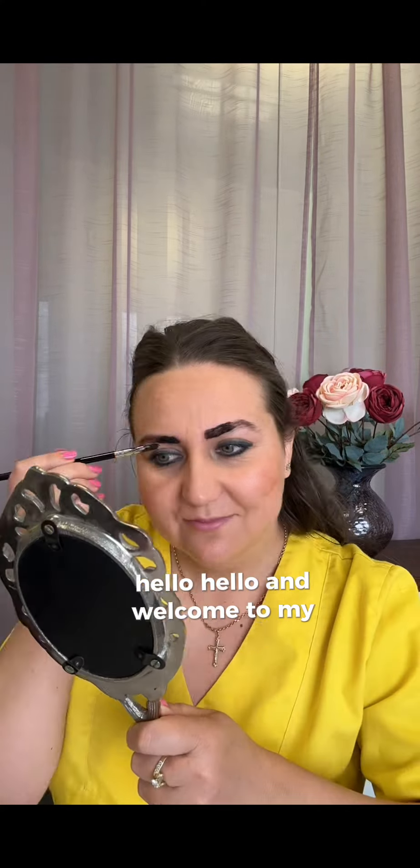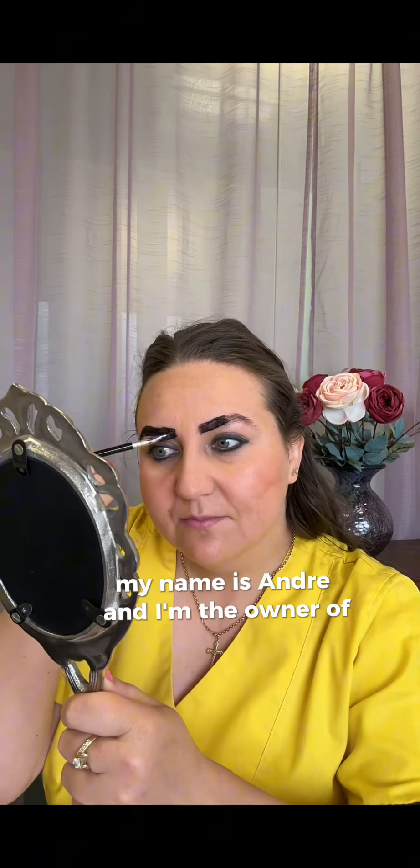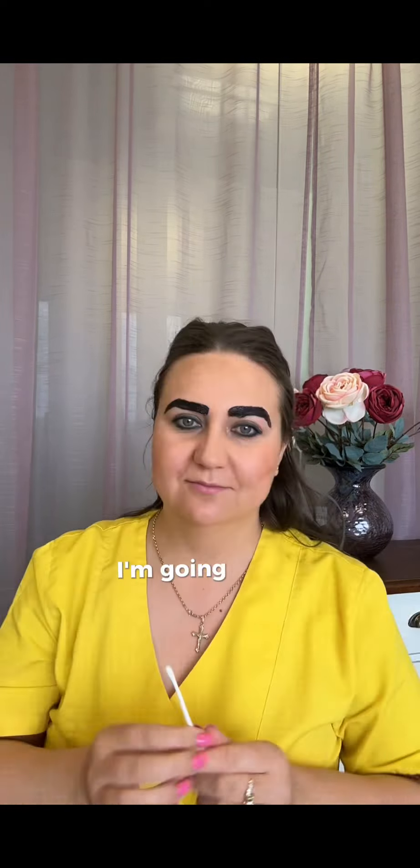Hello and welcome to my channel. My name is Andrea and I'm the owner of Perfect Waxing. I am a waxing expert and multi-award winner based in London, and in this video I'm going to show you how you can wax your customer's eyebrows using strip wax.